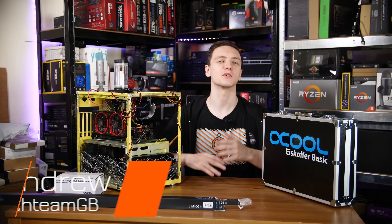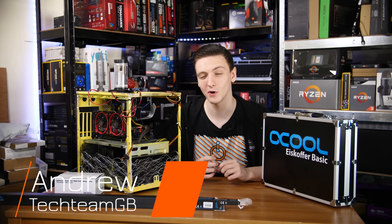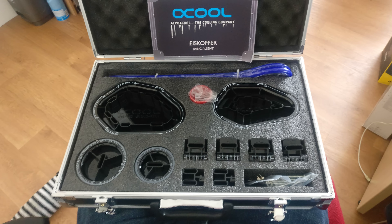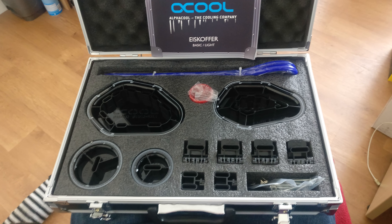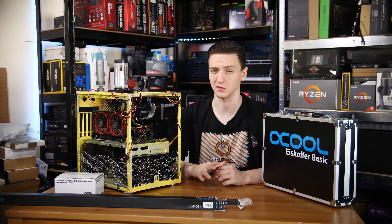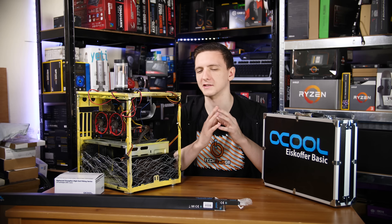Hi guys and welcome to the Siege Mod project. If you can't tell by the title and what's on the table, this video is all about water cooling. Massive thank you to Avco who sent over all of the bits that you see here, including their bending kit, the tubing, the pump and res, the block and the radiator and all of the fittings, and actually even the fluid too, because that's going to be interesting.